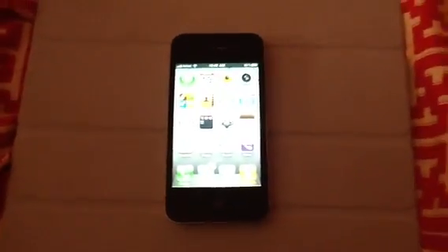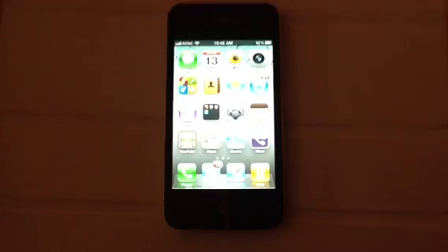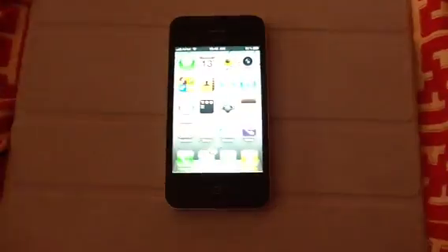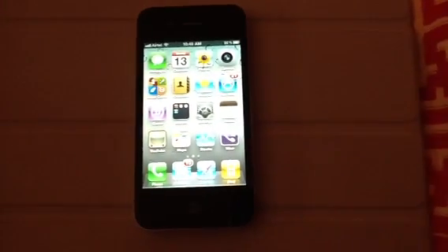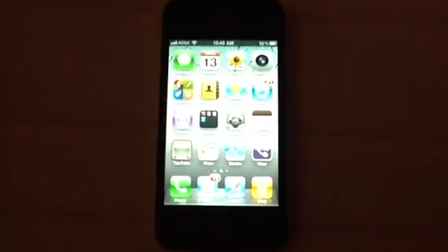Hi there. I just need help with my FaceTime. This is my iPhone 4 that I bought from the US for $599 and my FaceTime doesn't work. I'm using a GV Sim and it's a factory unlocked phone.